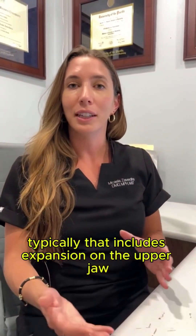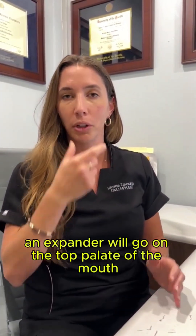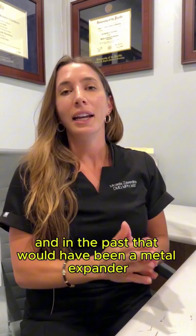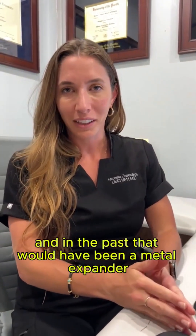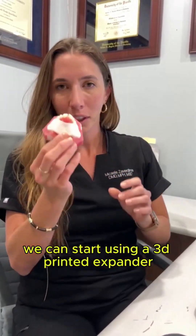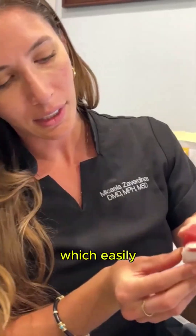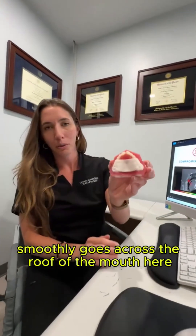Typically that includes expansion on the upper jaw, so usually an expander will go on the top palate of the mouth. In the past that would have been a metal expander, but we don't have to do metal anymore. We can start using a 3D printed expander — the Invisalign palatal expander — which easily and smoothly goes across the roof of the mouth.